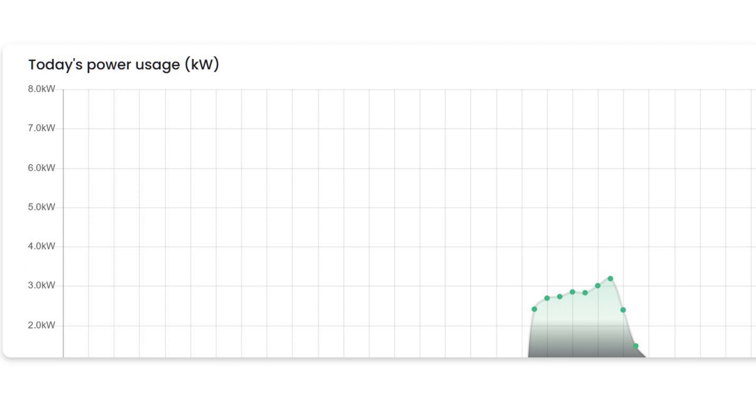The power then dropped off mainly because the car reached 80% charge — you can see here where it reached a peak and then started to go down as the car required less power as it was finishing off being charged. You may find that the power fluctuates or that your car may stop charging completely if your house starts to use more power, or clouds come over, or it gets dark outside. It did happen to me a couple of times — the car did stop and start charging — but it did so on its own, so you shouldn't need any interaction.